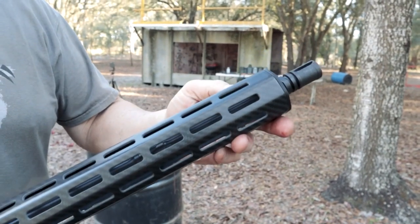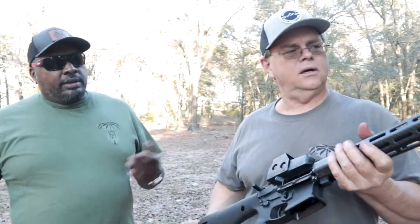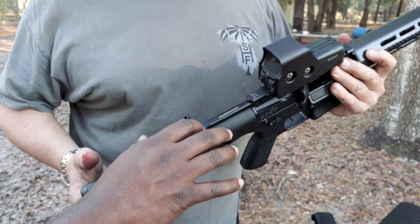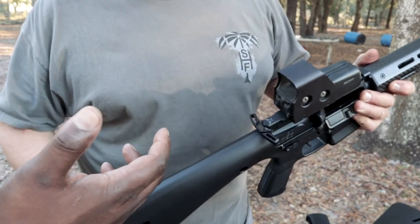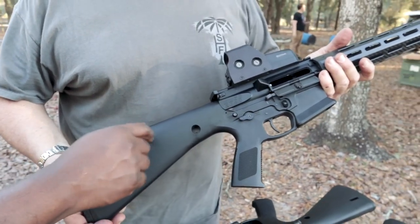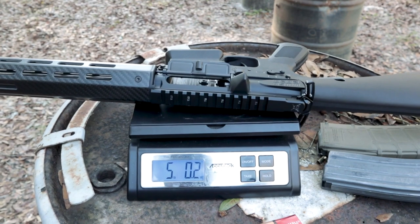The WWSD rifle has an A2-style muzzle device on the end — which Hank considers the best muzzle device unless you want a dedicated brake for accuracy. The ambidextrous safety is marked 'What Would Stoner Do' — possibly Battle Arms. The whole upper assembly runs about $1,699, the same price as Hank's Liberty titanium upper. The rifle weighs in at essentially five pounds — about 5 pounds 0.2 ounces.